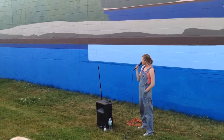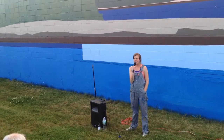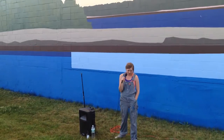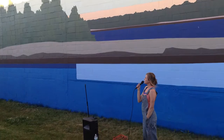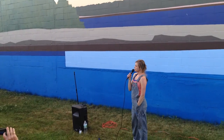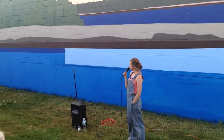Thank you everyone for being here. Huge thank you to Will and Tessa for starting the Portland Mural Initiative and making this possible. Thanks to the building owners and the tenants in here who have to deal with me every day — you're awesome! And thank you to Portland Power Yoga for letting me use their bathroom and water source.